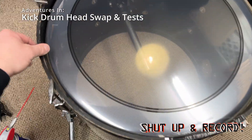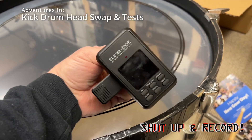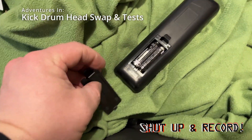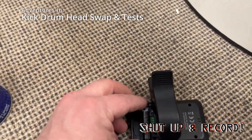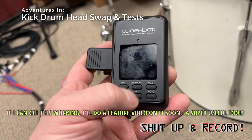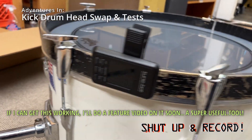Okay, we're back to this point. I just set the hoop — it's just sitting on there. Time to clamp her down. This drum key was worth the money; I've had it for years now, and apparently it's time to change those batteries. Get ready for the most thrilling thing you're going to see on YouTube. These batteries may be dead too. Yeah, it's dead.